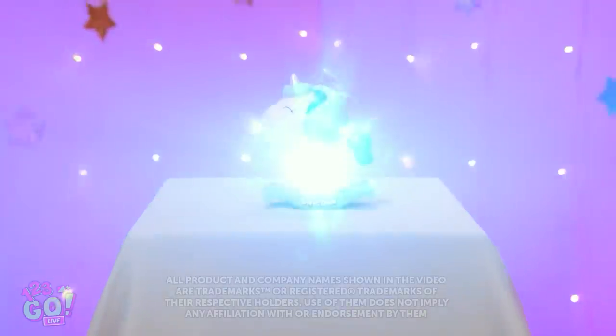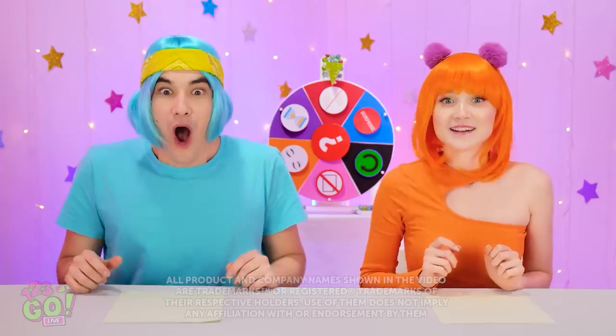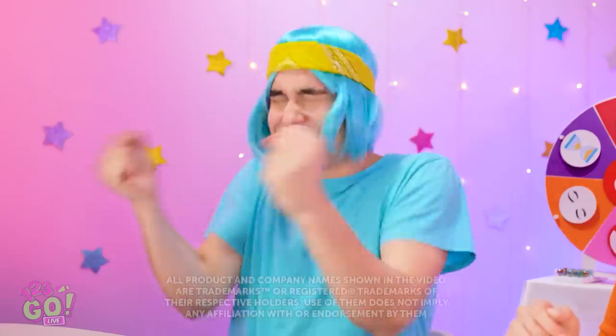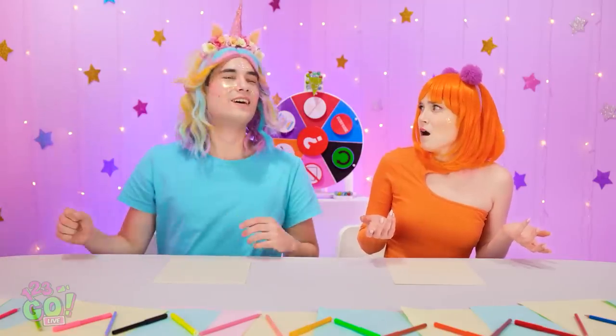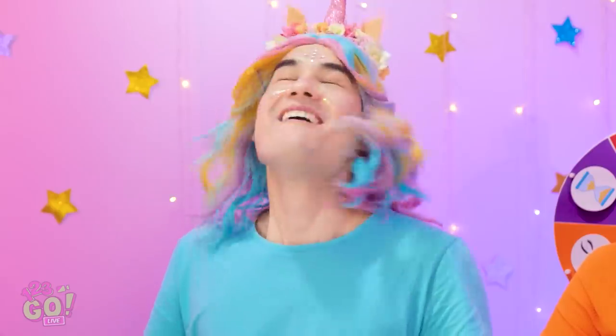Okay, time for the next challenge! Oh my gosh, a unicorn! I'm so happy! Whoa, dial it back a little. I need to hang out with new people. What are you doing, Chris? I'm Princess Sparkles, ruler of the rainbow kingdom.